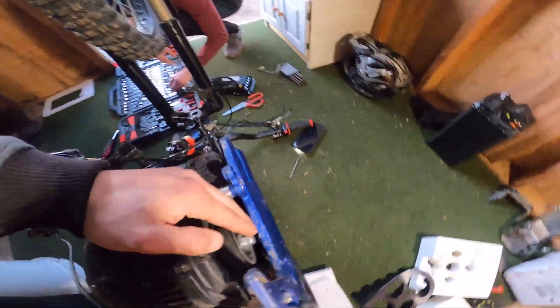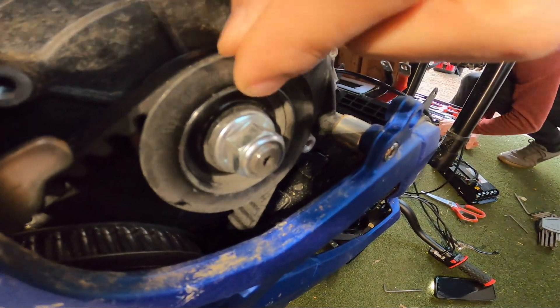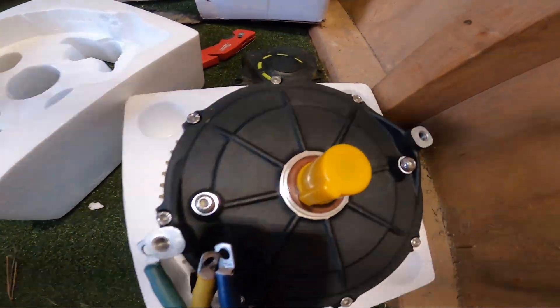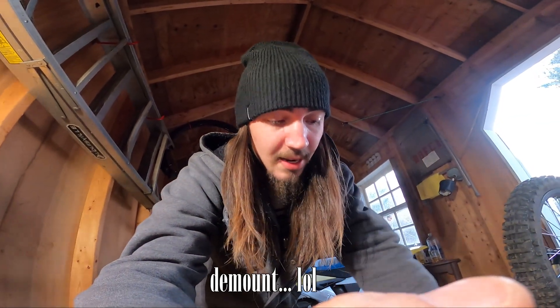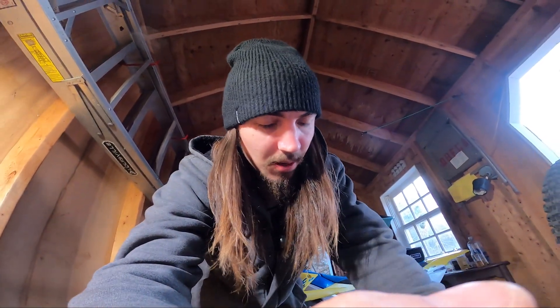After we got the belt cover off, we noticed we have to take this off in order to get the belt pulley off — that way we can put it on the new motor. Before we dismount the motor, we're going to crack that nut loose while it's still on the frame so we have leverage. That way when it's off the frame, we can fully take it off and get the whole system off.